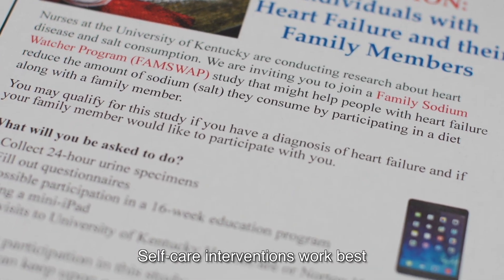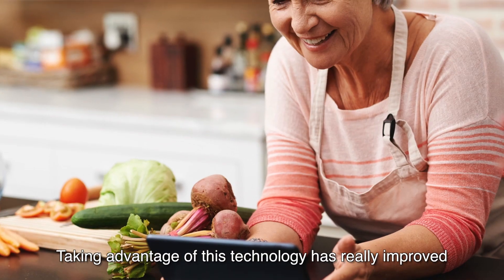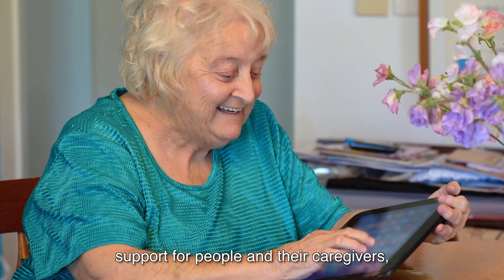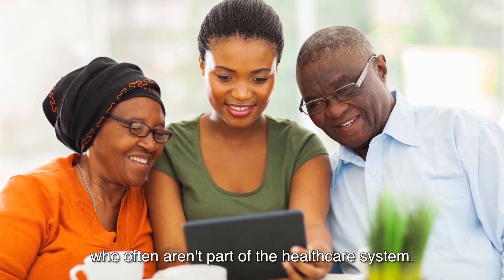Self-care interventions work best if you have some interaction with the patient. Taking advantage of this technology has really improved accessibility into rural areas to provide support for people and their caregivers, who often are part of the healthcare system.